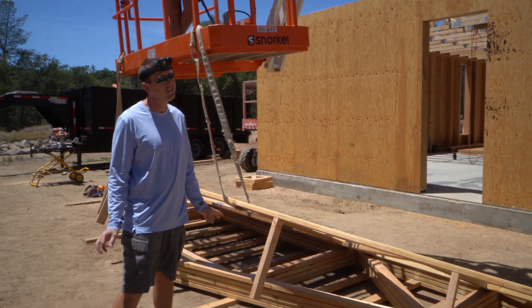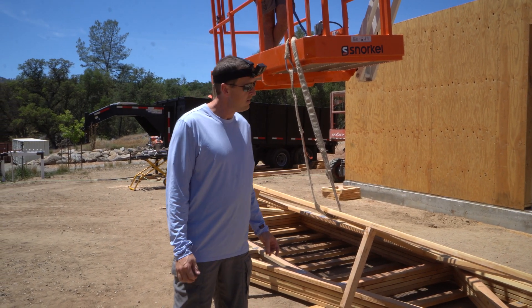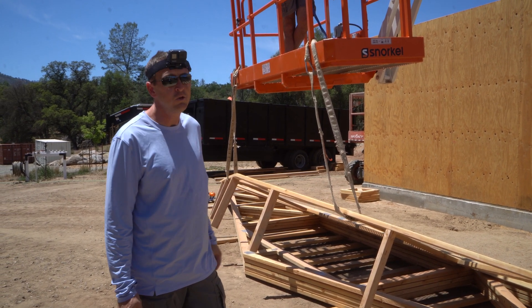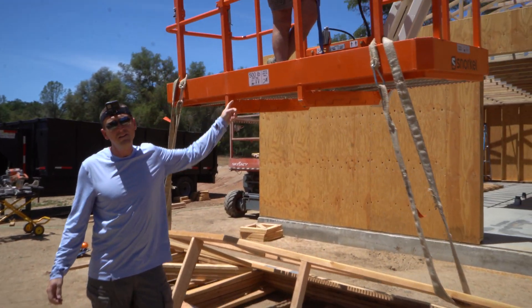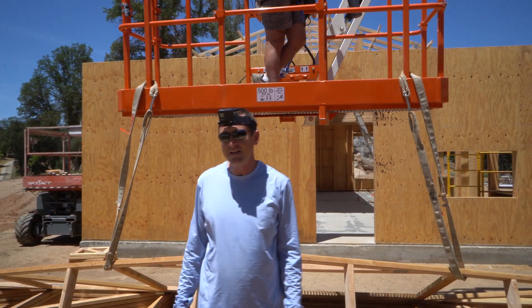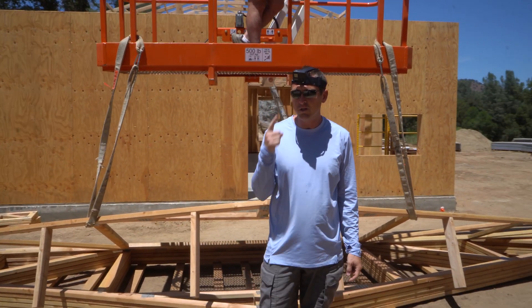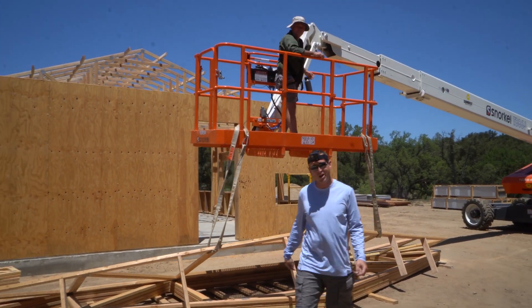Quick lift disclaimer: this is not really an approved use of a boom lift. However, these trusses weigh about 150 pounds. Dad is less than 200. And as you can see, there's a 500 pound limit. So we feel pretty good that it's safe and haven't had any accidents yet. So far, so good. Let's get started. We're going to switch to GoPro and drone for aerial footage. Let's set these trusses.